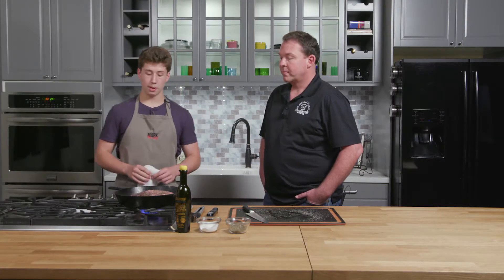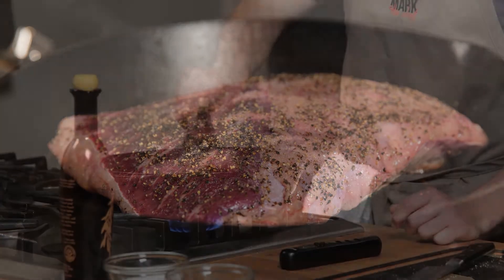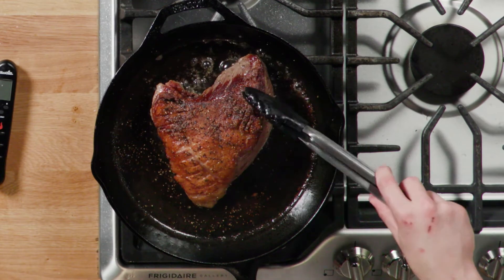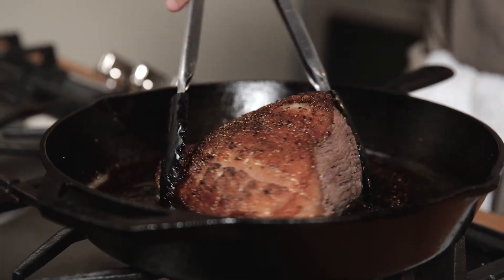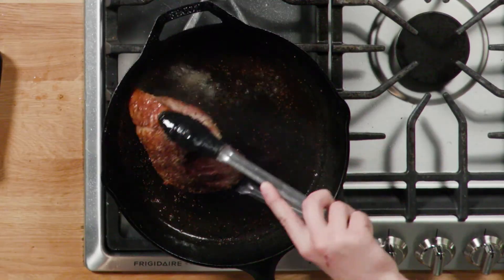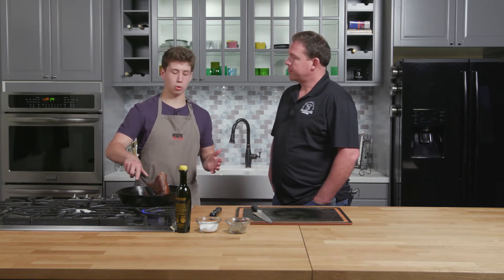Let's go. Let's go ahead and flip it. That's beautiful. That looks perfect. We got it to a nice beautiful color, which is exactly what we're looking for. The more color on the beef, the better it's gonna taste. Notice how it's getting plump while you're cooking it? That's beautiful. That's exactly what we want.